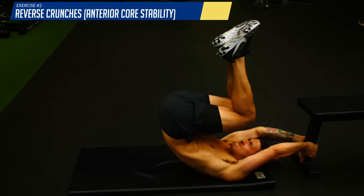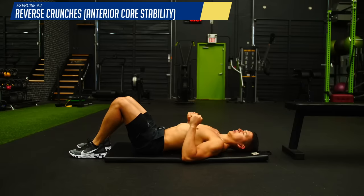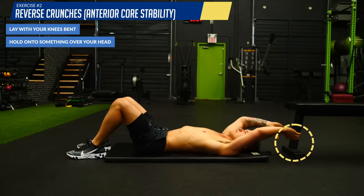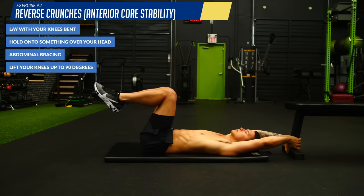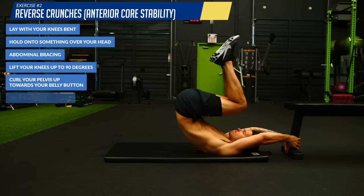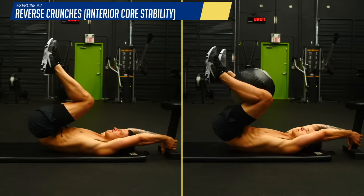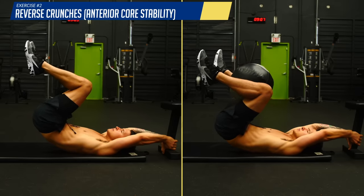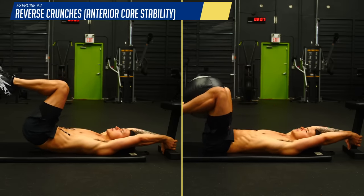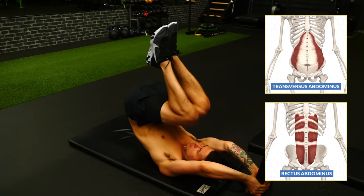The next exercise — reverse crunches — does a great job of challenging anterior core stability. Lay with your knees bent either on a bench or on the ground, with your arms holding onto something overhead. Posteriorly tilt your pelvis and flatten your lower back by applying abdominal bracing, then lift your knees up to 90 degrees, curl your pelvis up towards your belly button, and slowly come back down. Keep that lower back flat throughout each rep. To progress it, slow down the reps and/or start loading it by adding a ball between your legs. You should feel a strong contraction in your deep abdominal muscles.